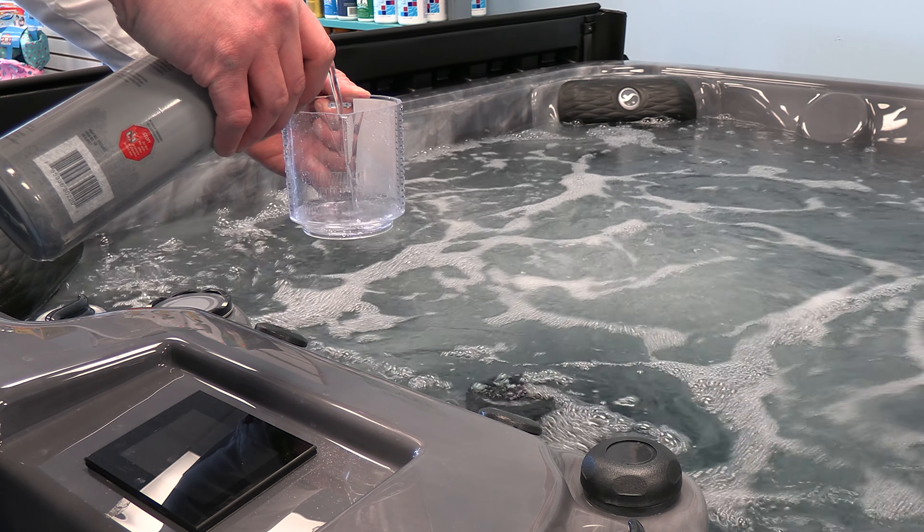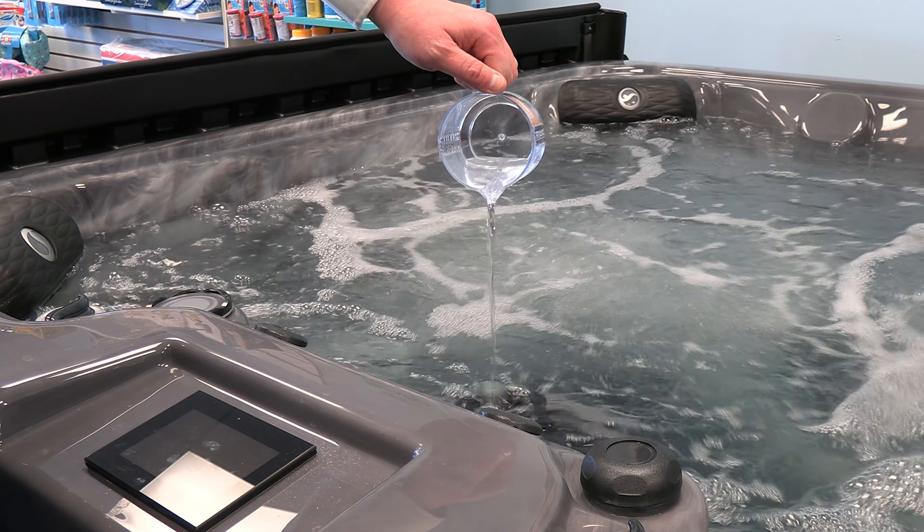To use, add to the water with the jets running through the filter and wait one to two hours before retesting.